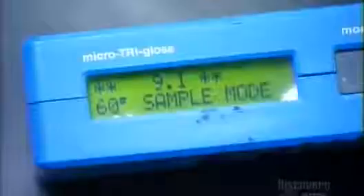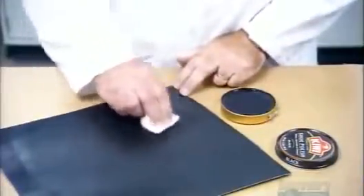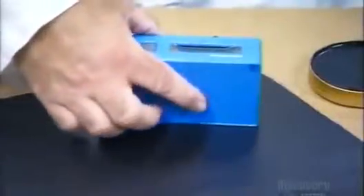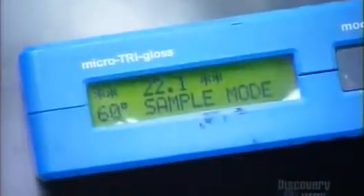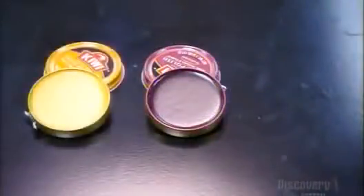A technician takes a preliminary reading of the gloss on some leather. He applies some paste polish and rubs it in with a horsehair brush. He takes another reading, and the gloss on this leather has increased by a factor of two, which means this polish passes muster, and it's ready to add luster to your footwear.